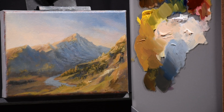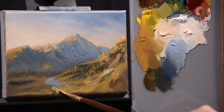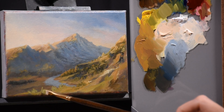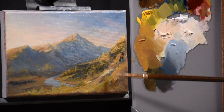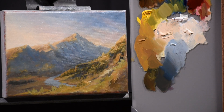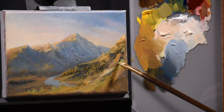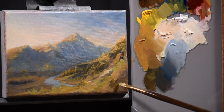I do have pure white on the palette, but with the exception of the first two or three colors I mixed, I haven't touched it. Every single color on that palette has varying degrees of white, yellow, red, blue, and brown — but that's it. The colors all harmonize with each other because they're all made from the same five pigments.